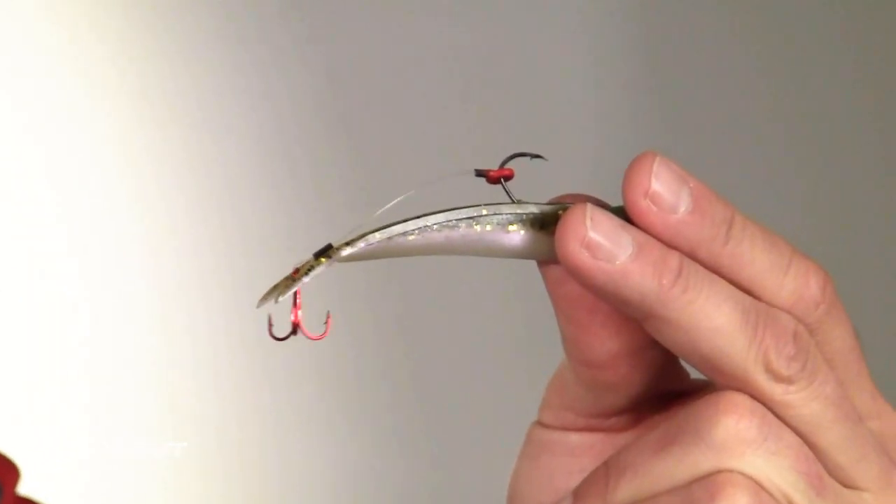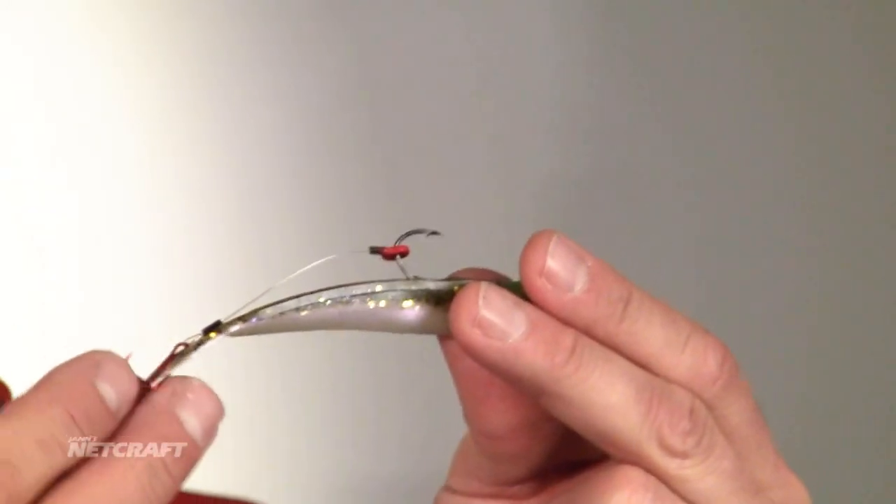What I want my stinger hook length to be is right about at the end of that tail. When that walleye comes up and nips that tail or short bites, I've got them on that stinger hook — and I free float it.